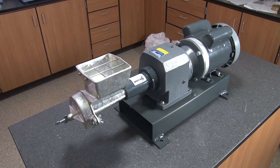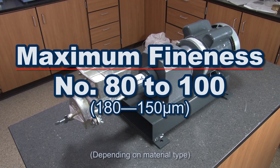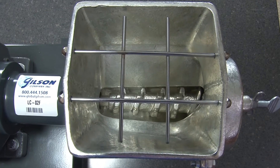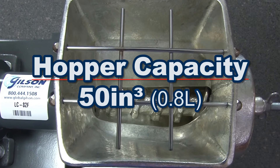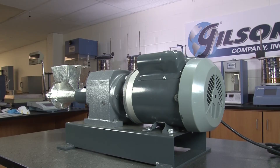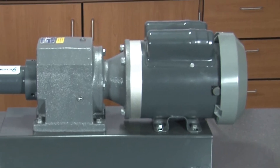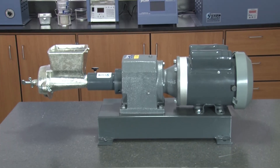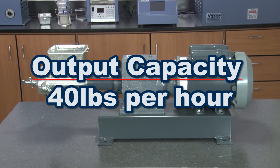And in one pass, this rugged unit can grind material to 80 to 100 mesh particle size. The volume capacity of the feed hopper is a full 50 cubic inches. Utilizing its third horsepower gear motor, the revolutions per minute tops out at 89 RPMs. And the maximum throughput capacity is 40 pounds per hour.